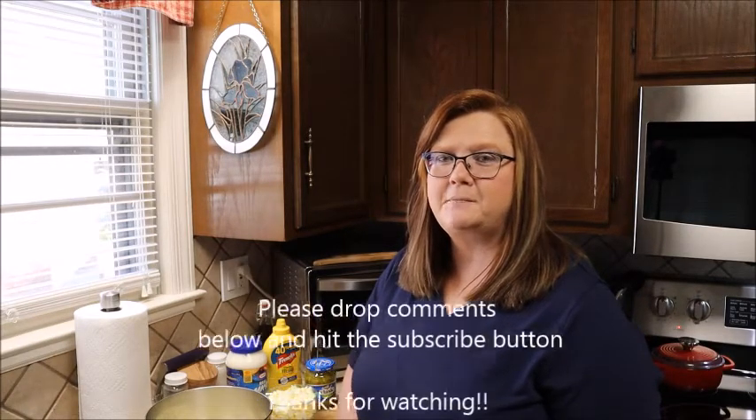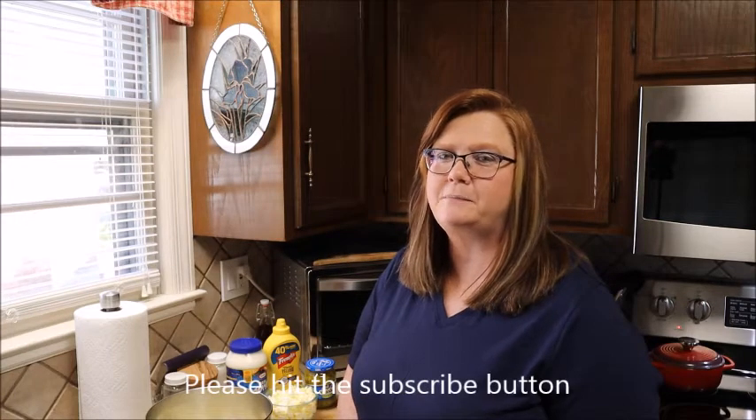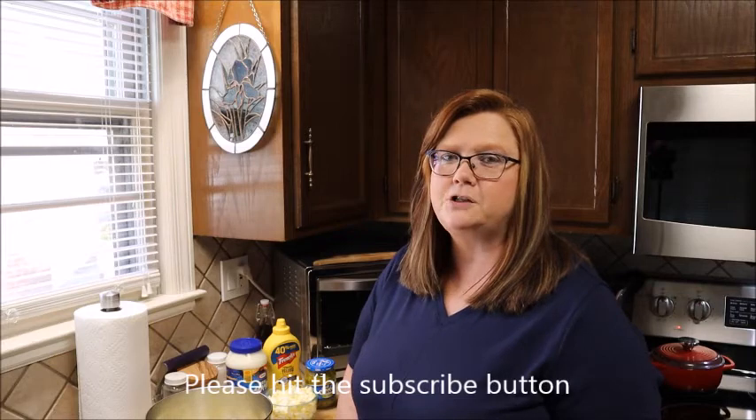Hey everybody, welcome back to my kitchen. My name is Melanie, thanks for joining me on my channel. Today we're gonna be making mustard potato salad. This is one of my favorite potato salads — I got the recipe from my mom and I really enjoy making it for my family. I've already got my potatoes cooked so we can go ahead and start.